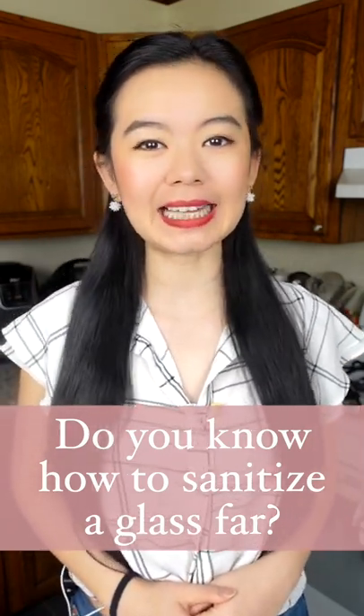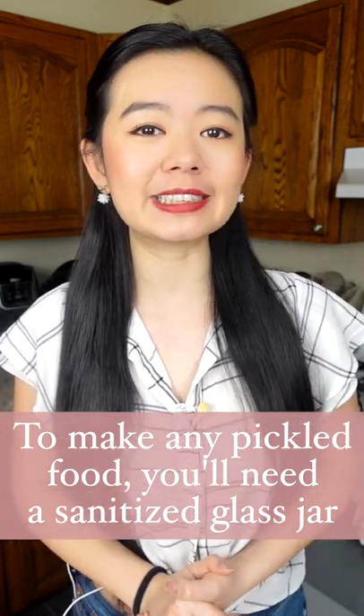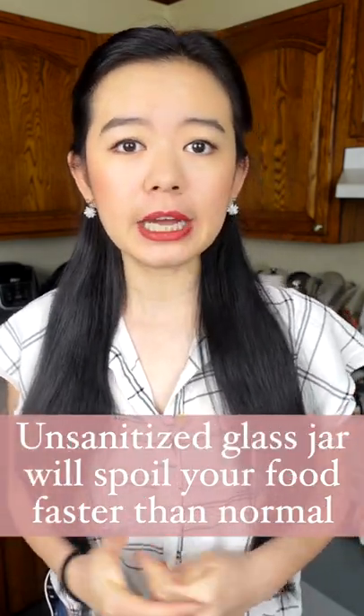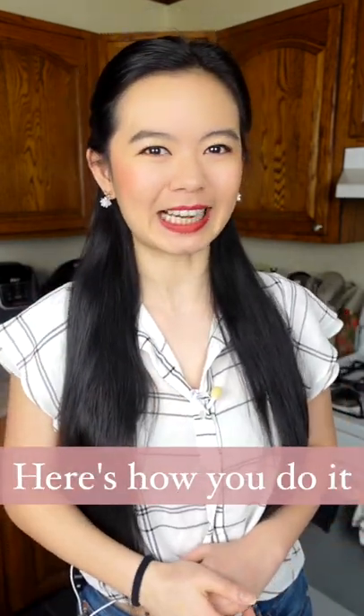Do you know how to properly sanitize a glass jar? To make any fermented food in your home, you will need a sanitized glass jar. But if the glass jar is not clean enough, it might spoil your food faster than it has to be. So here's how you sanitize your glass jar.